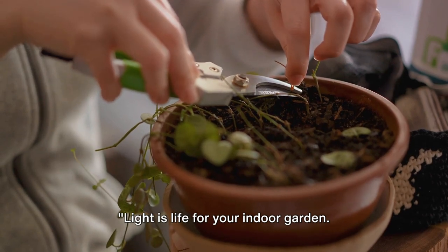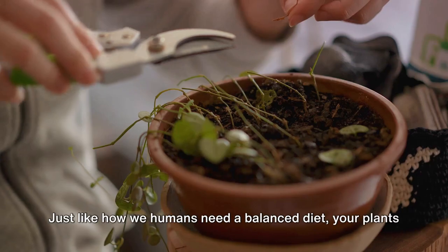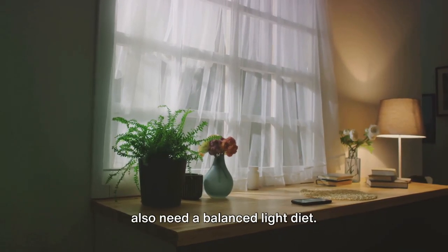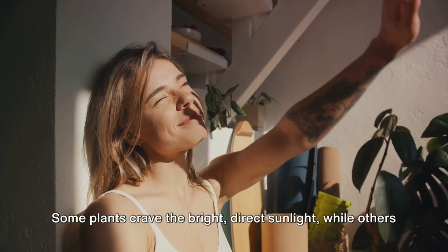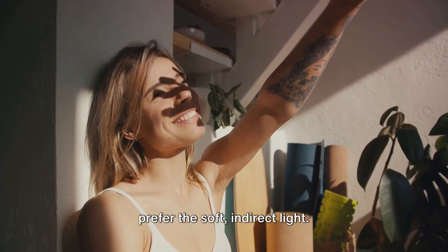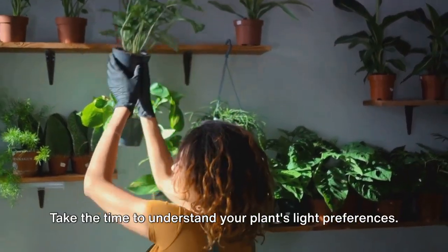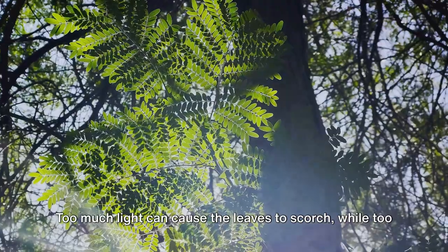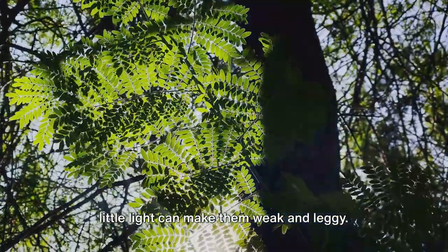Light is life for your indoor garden. Learn how to read the signs your plant is giving you about its light needs. Just like how we humans need a balanced diet, your plants also need a balanced light diet. Some plants crave the bright, direct sunlight, while others prefer the soft, indirect light. It's all about finding the right balance. Take the time to understand your plant's light preferences. Too much light can cause the leaves to scorch, while too little light can make them weak and leggy.